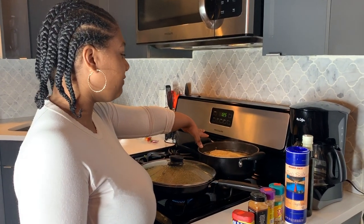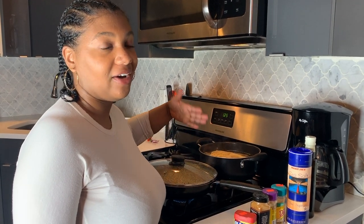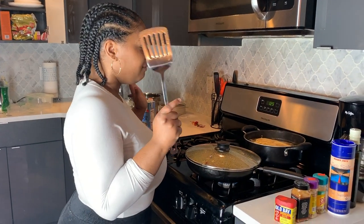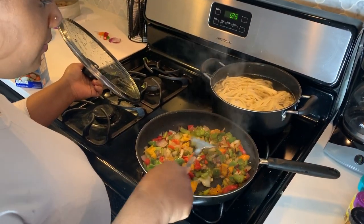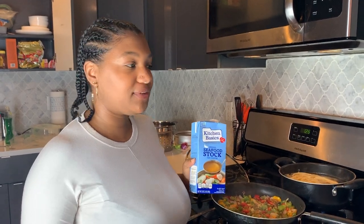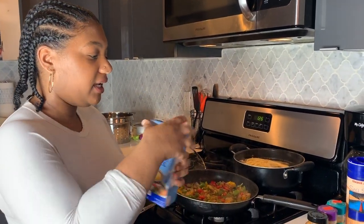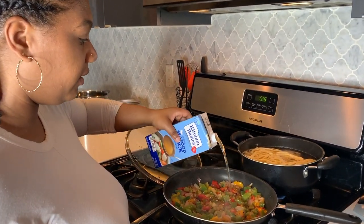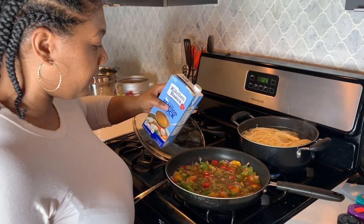On the back burner I have my fettuccine noodles boiling until they get to a nice al dente texture, then I'll strain it. I've let the vegetables caramelize for a bit, so next I'm adding some seafood stock to the vegetables. It was a bit condensed, so I shake it up and pour the seafood stock in.